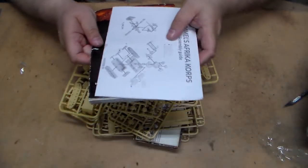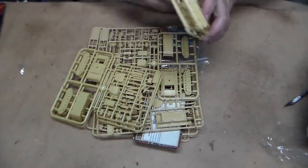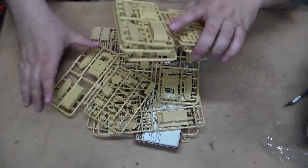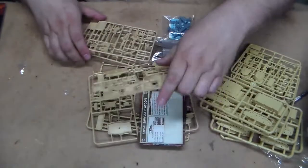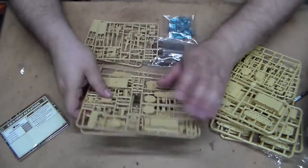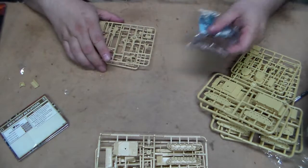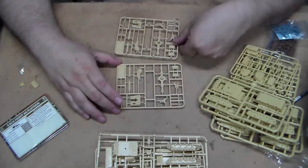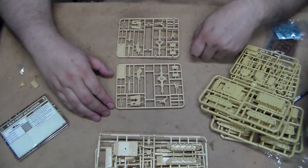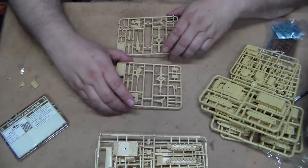Now we look at the sprues. As we sort them out, we have five of the Panzer IIIs and three Panzer IVs - a couple of pieces have come off, but that's not a big deal. Here we have the top and bottom view of the 88mm gun, pretty devastating in World War 2. The Allies were right to fear these because they could punch through any Allied armor out there.